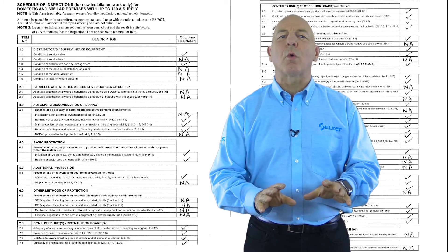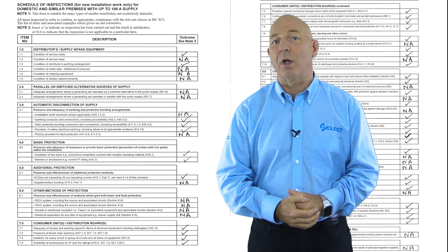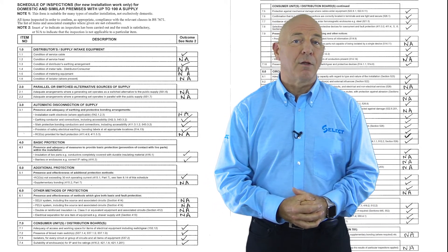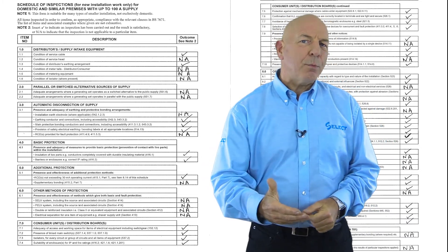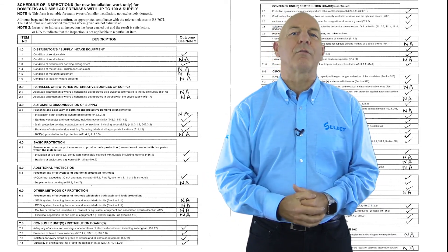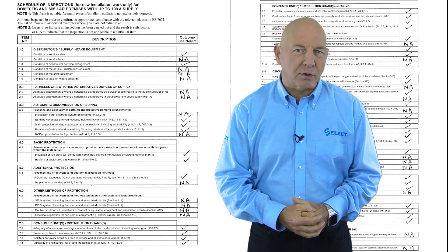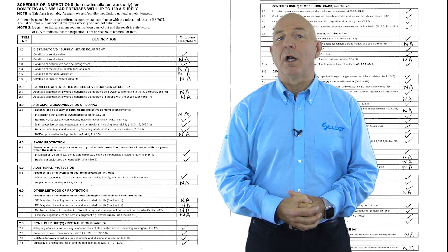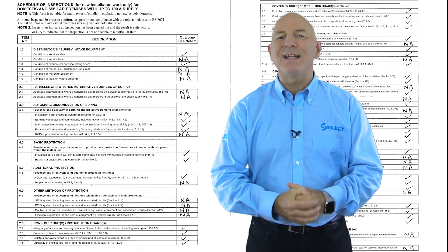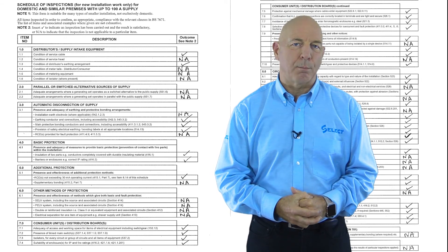In this situation, the inspector will require confidence that work has been installed in accordance with BS 7671 and will need to carry out inspections at all stages of construction to verify that the work is compliant. For example, the inspector would need to be on site to inspect the work at the first fix stage before work is covered over or buried within the fabric of the building, and during the second fix stage while electrical accessories and other equipment are being installed.